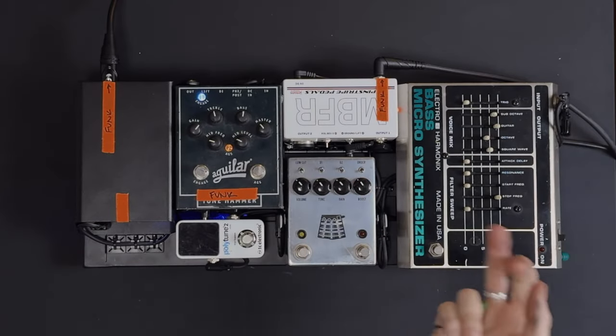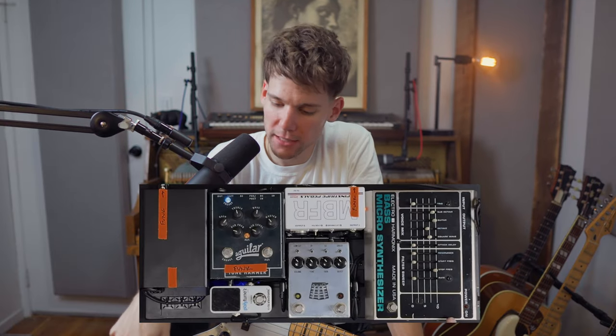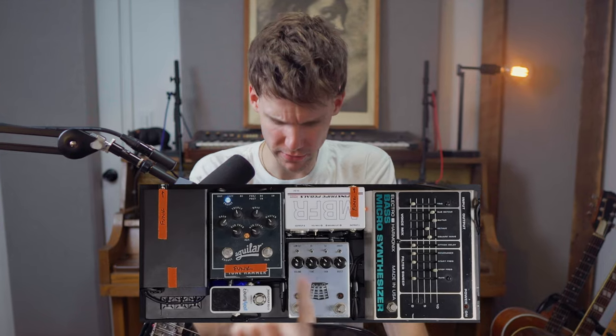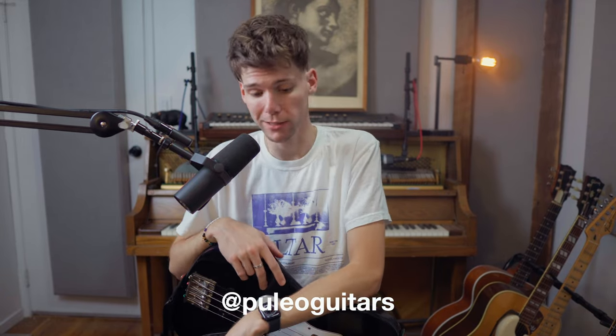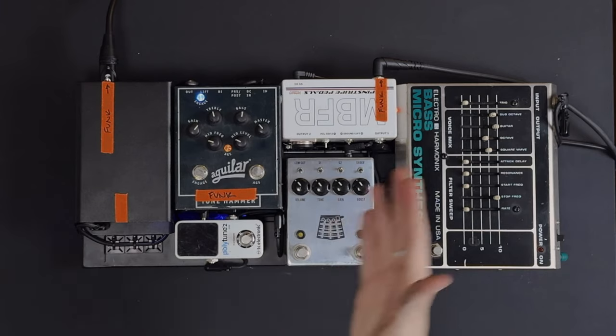We come out of the buffer — to be honest, I have no idea what the exact signal path is. I know the microsynth is before the fuzz, and the fuzz goes into the Tone Hammer, so the buffer must go into the tuner, the tuner into the microsynth, and the microsynth into the fuzz. My friend David — the dealer for Pinstripe, Paleo Guitars — he built this board for me. He's the pedal guru. You can take your pedals or ship them to him and he'll build it. He works on and builds guitars as well. So out of the buffer, we go into the tuner — got to have a tuner, got to be in tune. Then we go into the microsynth.